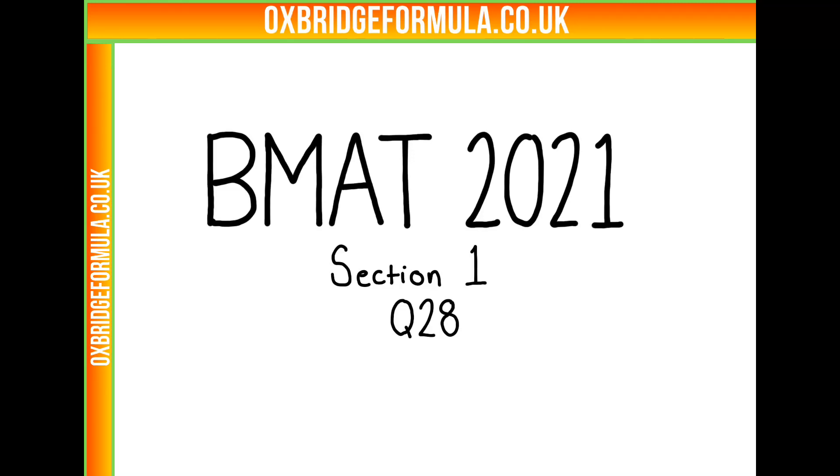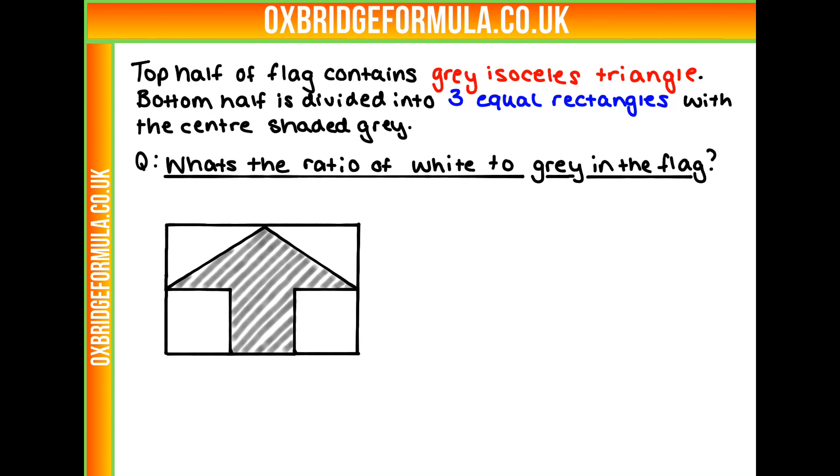This is BMAT 2021, Section 1, question 28. We have a flag which looks like it's got an arrow on it. The top half of the flag has a grey isosceles triangle, and the bottom half is divided into three equal rectangles with the centre one shaded grey. We have to work out the ratio of white to grey in this flag.